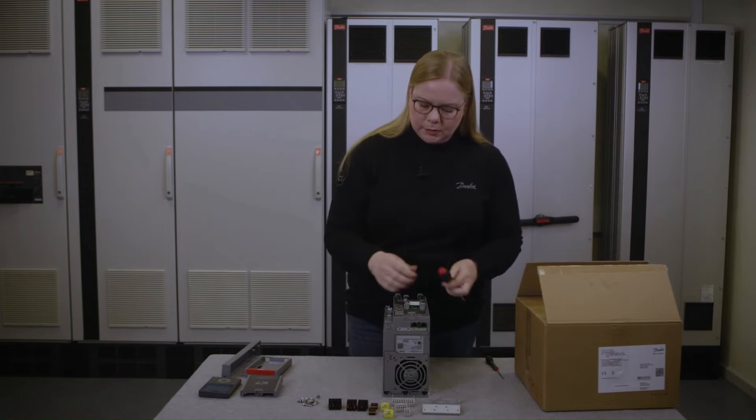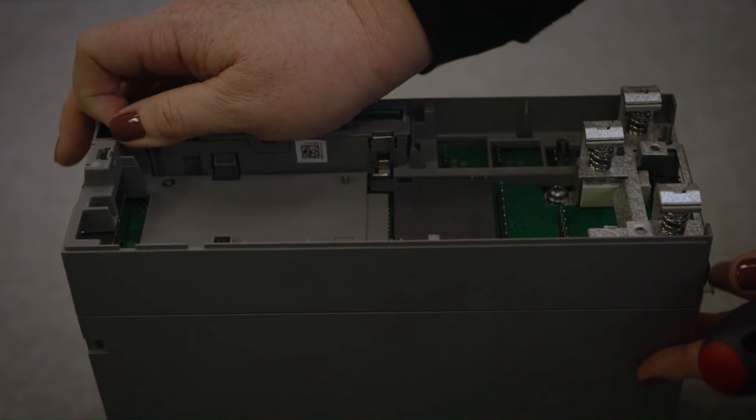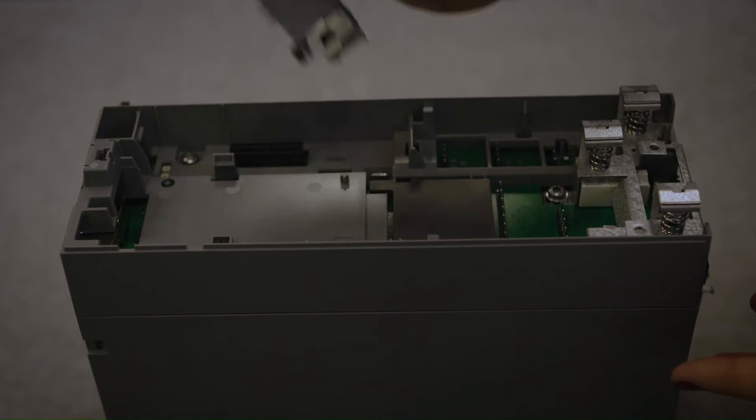Last but not least, let's remove the panel here also.